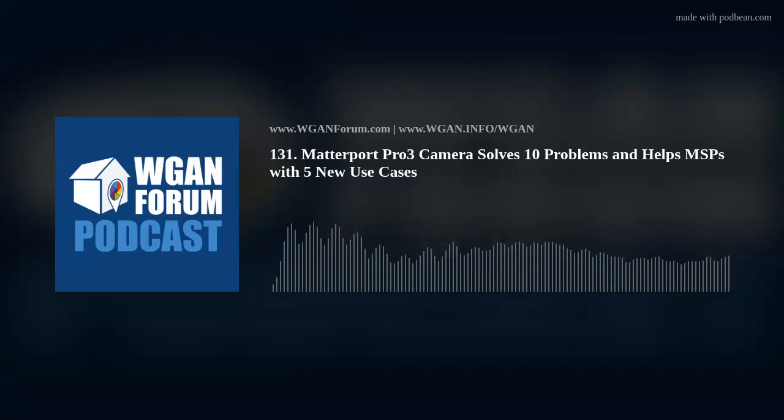Given Matterport's ambitious plans for its Matterport Capture Services on-demand program, now in 150-plus cities among 7 countries, and the challenges of the Pro 2 and BLK360, my only surprise about the Pro 3 is that it took Matterport so long to introduce it. For more on this topic, please see my post in the We Get Around Network Forum in January 2022: why Matterport will build and sell a Leica BLK360 clone for less than $7,500.